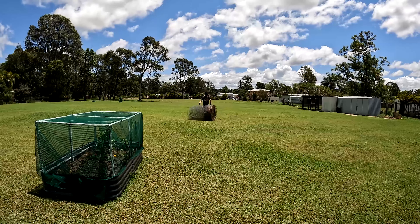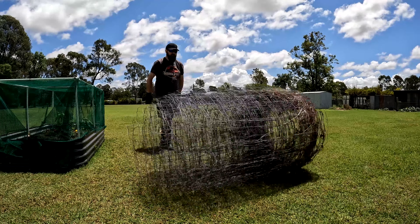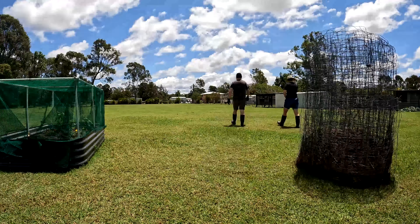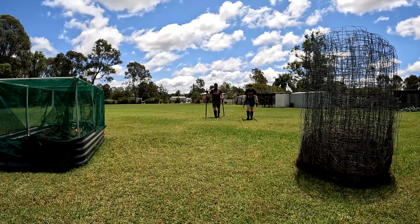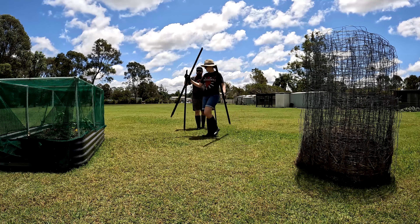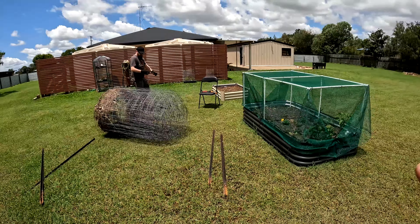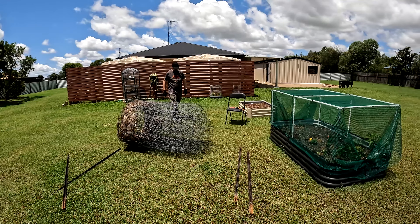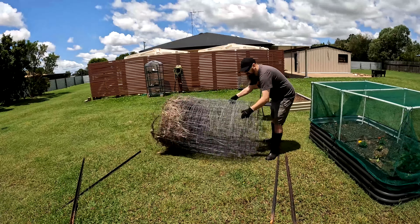We're going to show you how we plan to make an arch from repurposed material. While Sven unrolls the fencing, I'll tell you our plans. We've got our first garden bed and the little one, and we're thinking of putting the arch in between the garden beds for a bit of aesthetic. We'll obviously have more garden beds in the future and perhaps another sort of climbing structure for a different fruit tree.